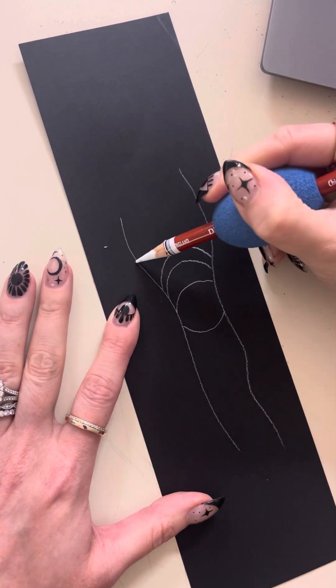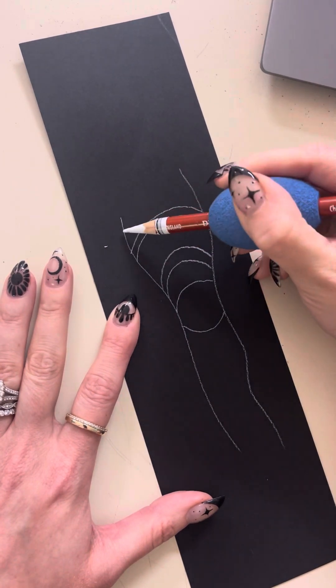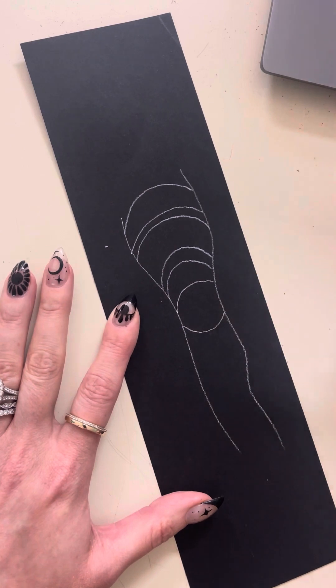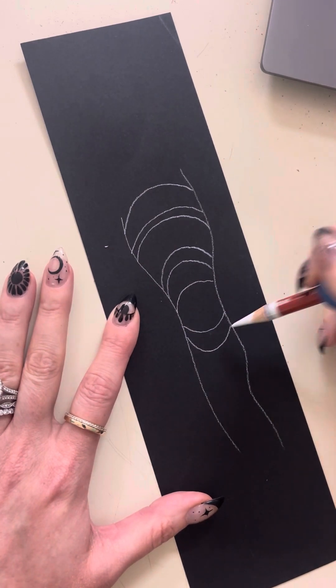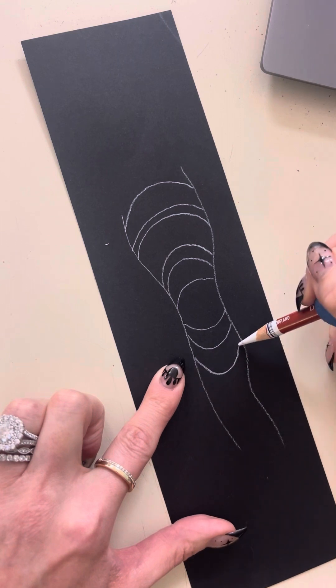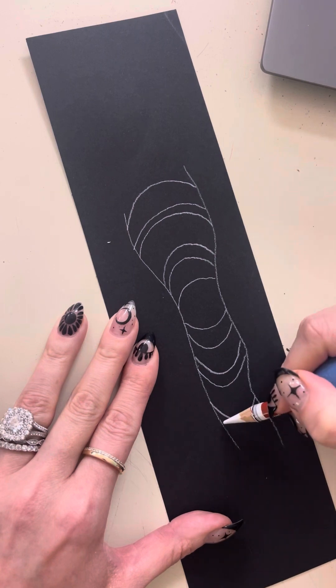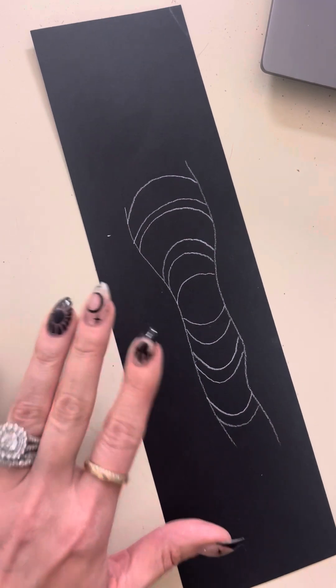You can change the distance between the lines — you can make skinny ones, it doesn't really matter. The more bend you have in your line the more dimension you're going to get, so you want to keep those lines nice and curved. You don't want to make them straight.